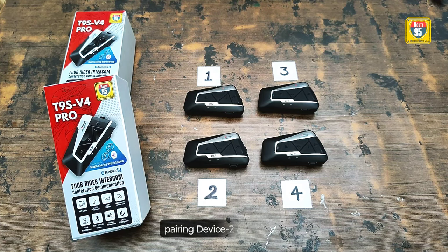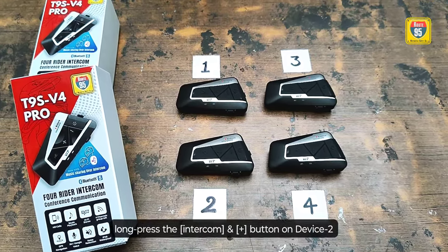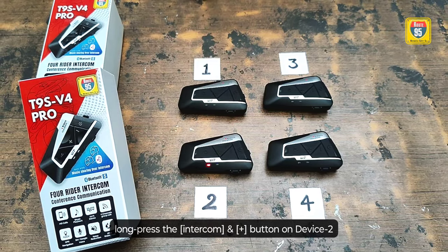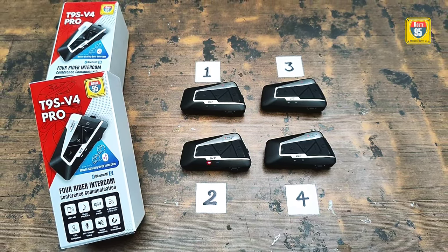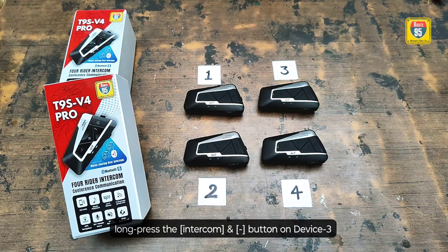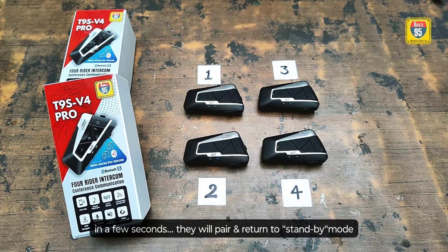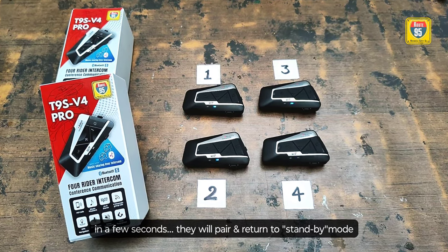Now let's pair device 2 with device 3. Long press the intercom button and the plus button on device 2 until you see the red and blue lights flash. Then long press the intercom button and the minus button on device 3. You will see the red and blue lights flash. In a few seconds, device 2 and device 3 will pair and return to the standby mode.